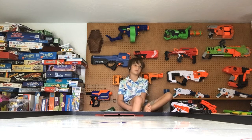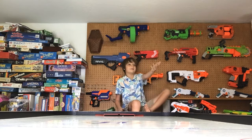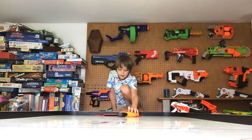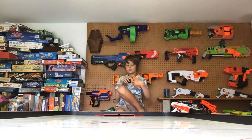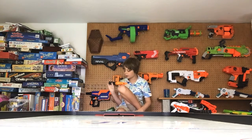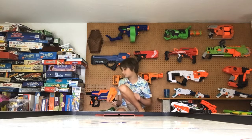And one of the Nerf guns broke sadly. Hand me the Nerf gun. We were having a Nerf battle, and the cocking part came off and we can't put it back in. We know how to — it just came unscrewed, I guess.